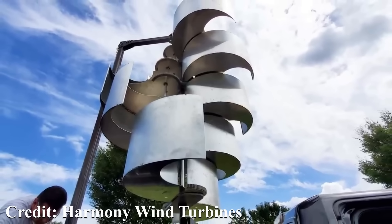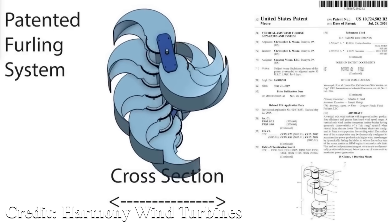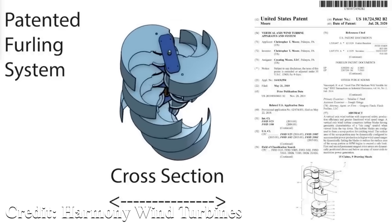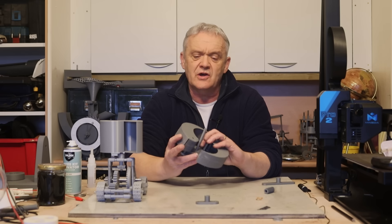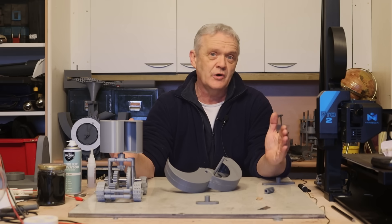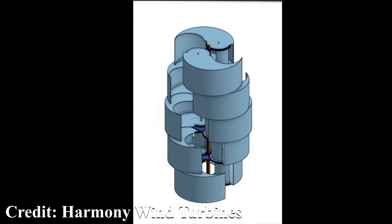The blades can close in and move out depending on wind conditions. When wind is low they're opened to capture more wind energy; when wind is high they fold close together so they don't overrun. This increases the wind speed range they can operate in, because normally when wind speed is too high you have to shutter turbines down or they'll literally tear themselves to pieces from spinning so quickly.